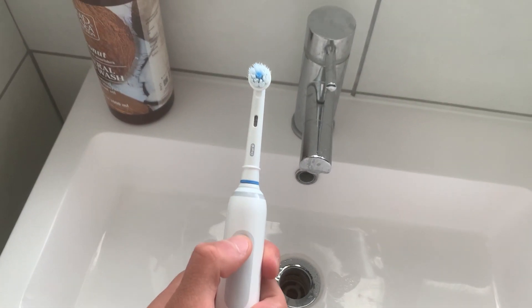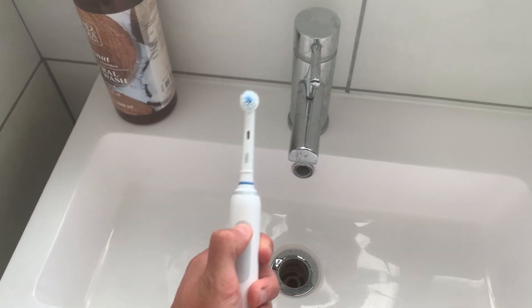Breakfast is complete. Now let's get ready — kicking it off with an electric toothbrush that doesn't actually work currently.